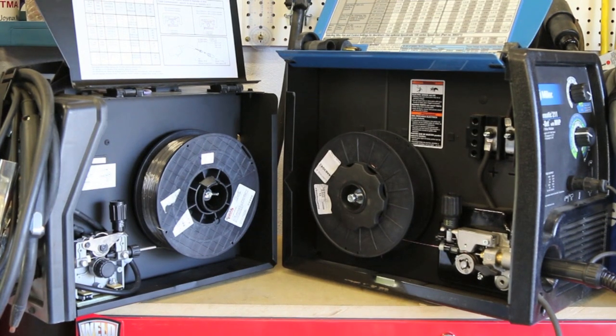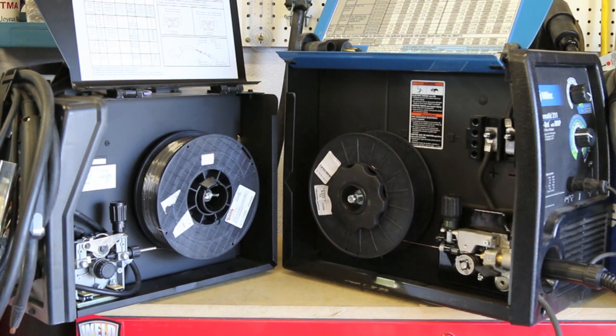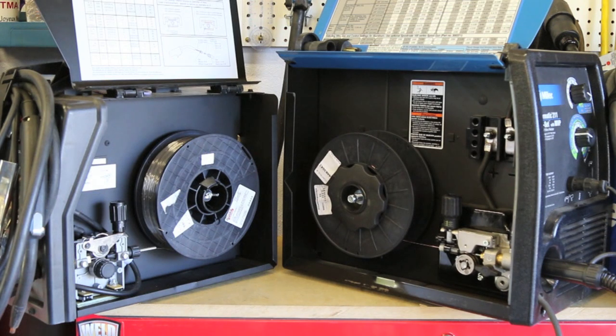The first thing I'm going to talk about is primarily feeding trouble, and I think that's what we're going to be discussing for most of this video. Getting the wire out of the spool and through the gun is probably the number one problem that people have when it comes to MIG welding or flux core welding. That's the majority of the problems I heard from viewers this last week.